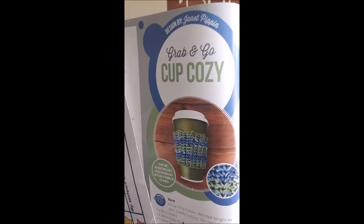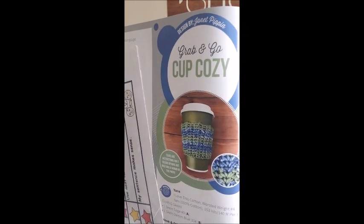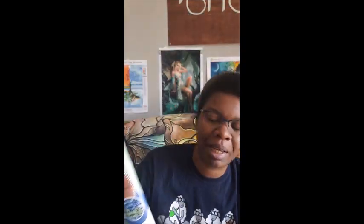Next is the Grab and Go Cup Cozy. Isn't that cool? If I were to drink coffee outside the house, I might be tempted to make something like that. But I have my big old gray ugly coffee cup that does just fine.